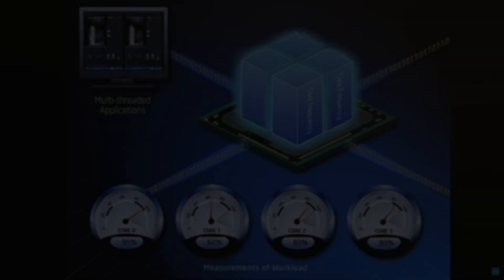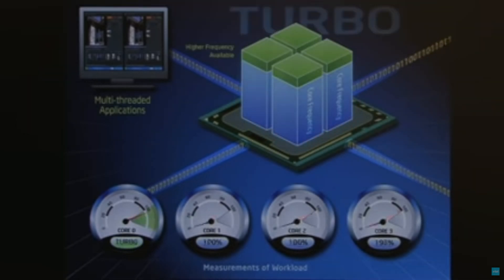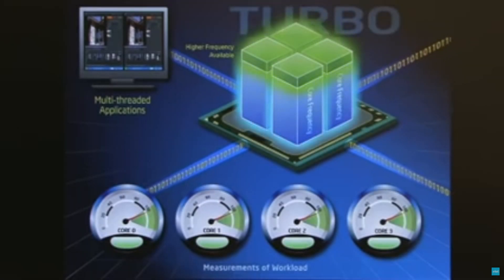Hi guys, welcome back. In today's video, we are back to Intel's first generation of the i7 processor.